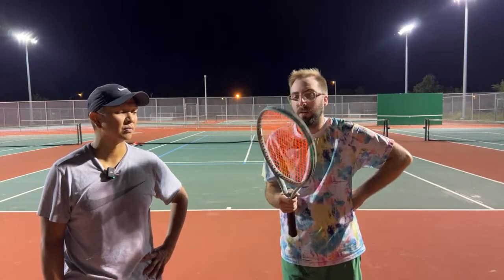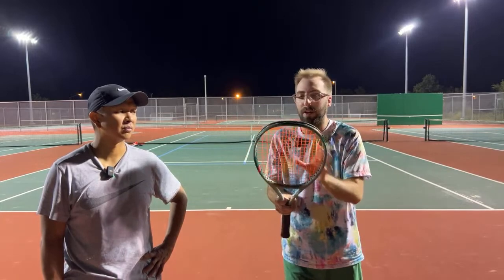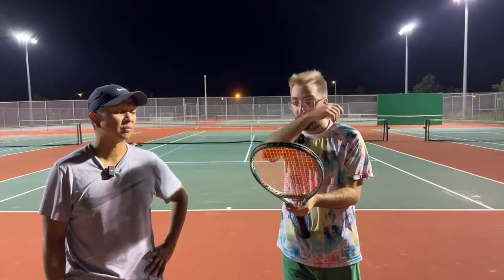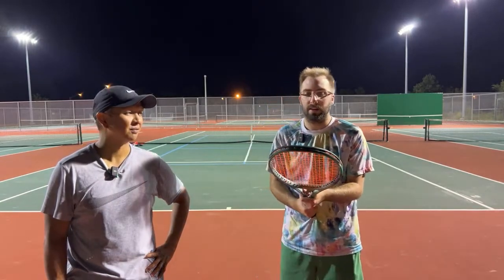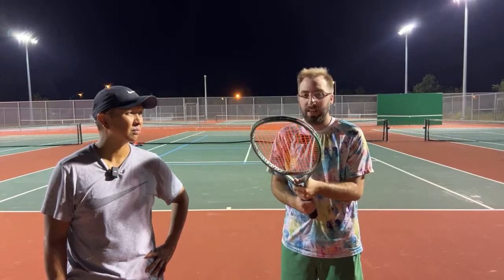It felt really nice when I was hitting it — very stable through contact. When I hit the ball off-center it was fine, I think because of the weight. But when I hit it in the center it felt really good. You had some good shots. I'm still curious about that Prince Tour or whatever, but I don't think it'll give me the power that the Yonex gives.